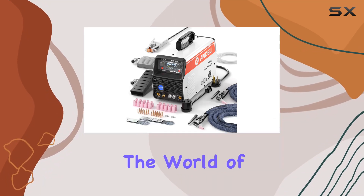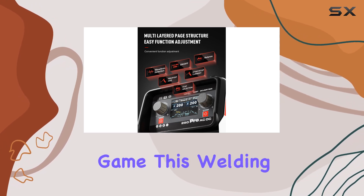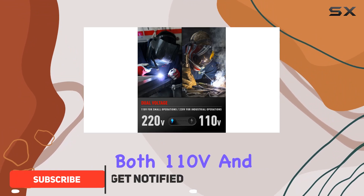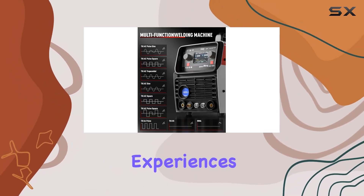Today, we're diving into the world of welding with the Andeli TIG 250 Pro AC-DC, a 200-amp cold welding machine that's changing the game. This welding powerhouse operates seamlessly on both 110V and 220V, providing an impressive 200-amp output current for efficient and reliable welding experiences.